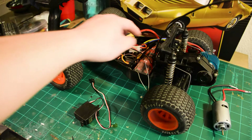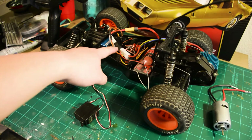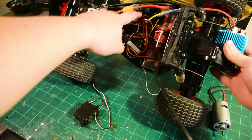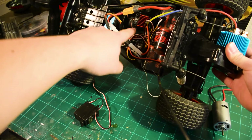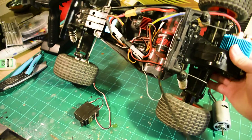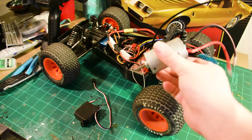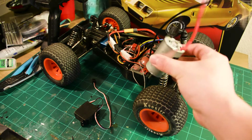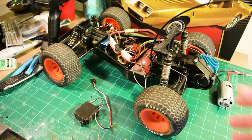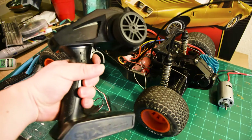We also have a battery pack. This is a seven-cell nickel metal hydride battery pack — it's pretty old school and simple, but it's very safe. Basically this battery sends power to this little red object called an electronic speed controller, or ESC. The ESC takes the throttle signal from your remote controller and sends it to the electric motor in the back, which gives the car power and lets it drive forward.